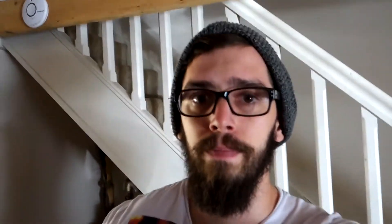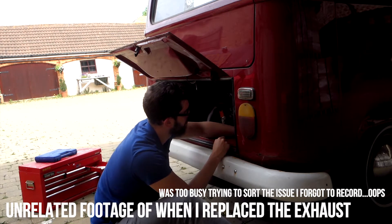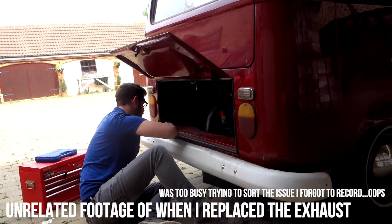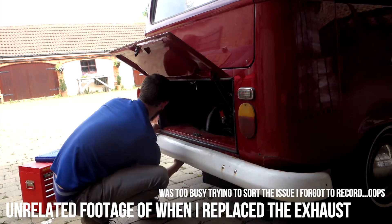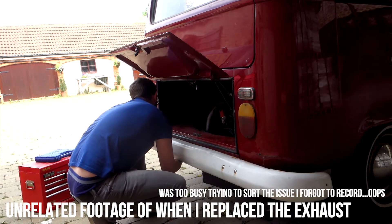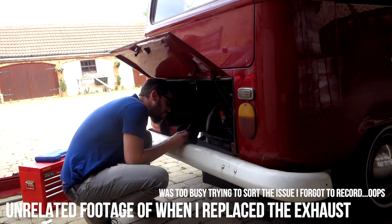My dad's going to help me out - first time he's done this stuff, so he's just as clueless. My dad and I tried for about an hour and a half to work out what was going on. We took apart the distributor and took out the points and were starting to install the electronic ignition. It just so happened that there were two guys who live in my village who were air-cooled engine fanatics.